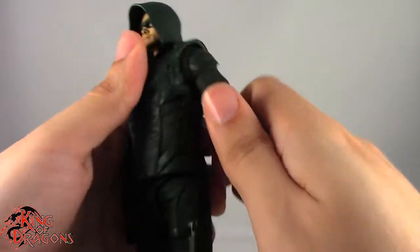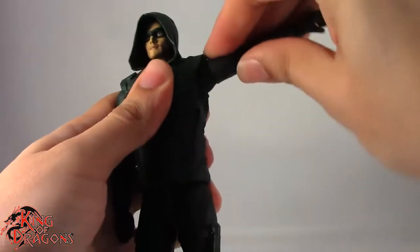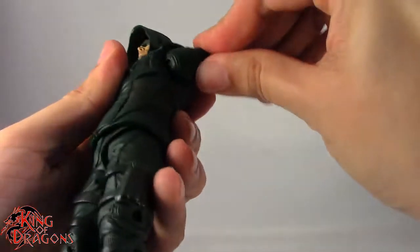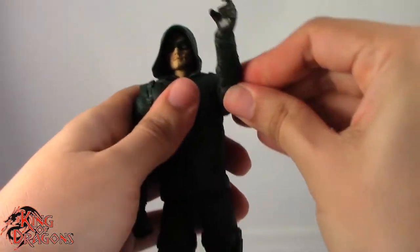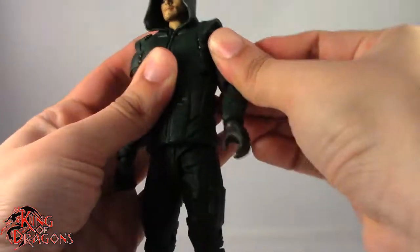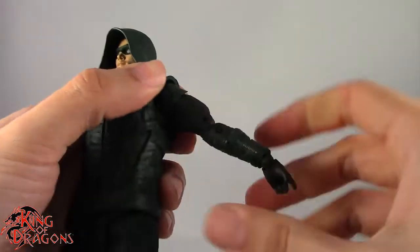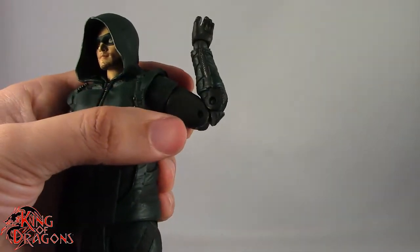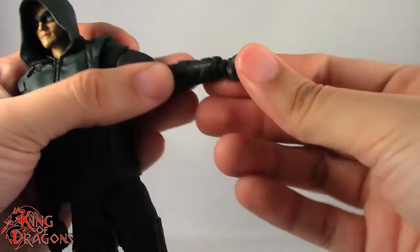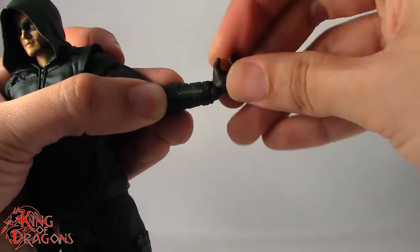We have a ball joint in the shoulder which goes forward, back, pivots down, and goes up well past horizontal — I like that. It goes all the way around with no issue and can be brought forward. We have a bicep swivel that works fine, a double bend in the elbow giving pretty good range, a hinge in the wrist that goes forward and back, and because it's on a ball joint we also get up and down movement plus rotation.